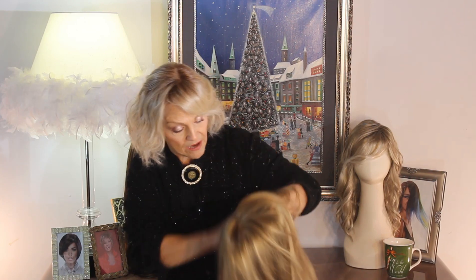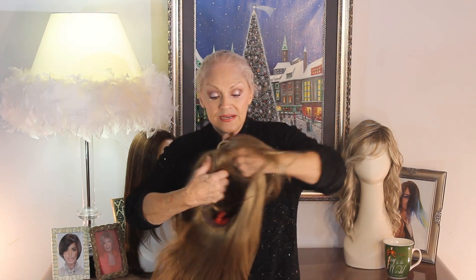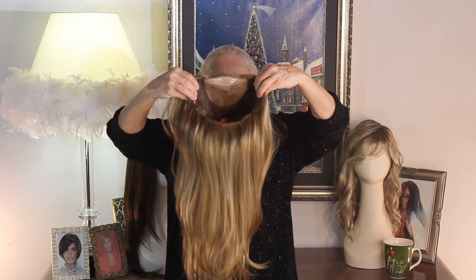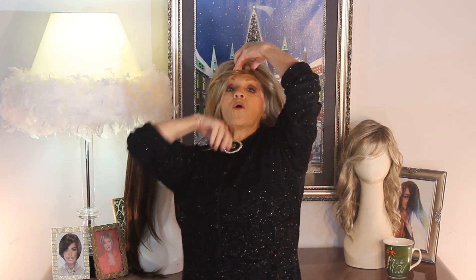I just took this out of the box, so I want to see what it's going to look like. Let's find our temple tabs because we're going to put it on like this, then reach around, go down to the bottom of your forehead, and then you're pulling it down to the occipital bone in the back. Walk around, find those temple tabs, get them even — just like an arrow going right through your head.